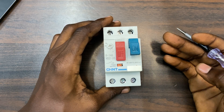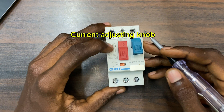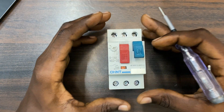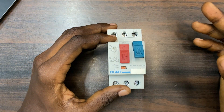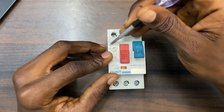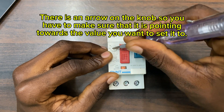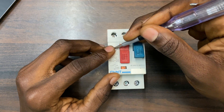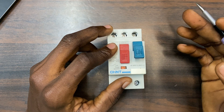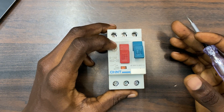You can also see that we have a current adjusting knob. Before you use the current adjusting knob, you have to look at the current rating of your motor — this is for three-phase motors only. Look at the current rating on the motor nameplate and then set this knob accordingly. You can insert your screwdriver and set the value that you want. When setting it, you have to set it slightly higher than the current rating on the motor — not exactly at the current rating, but slightly higher.